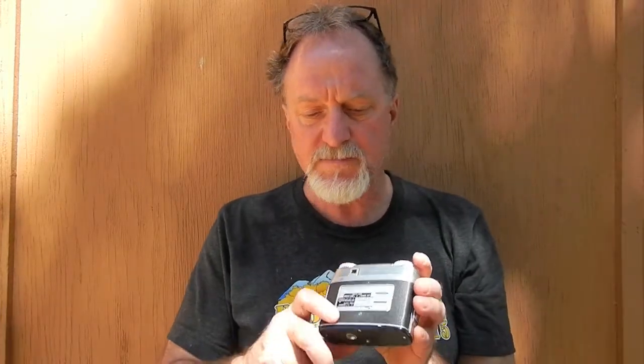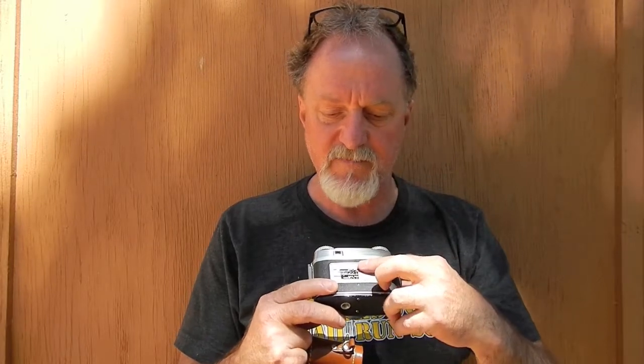It's kind of a cool slide rule-type exposure calculator on the back. You set your type of film — obviously this lists Kodak films available at the time — and then you match it up and it gives you the different settings for the camera based on the light values. It's pretty nice.